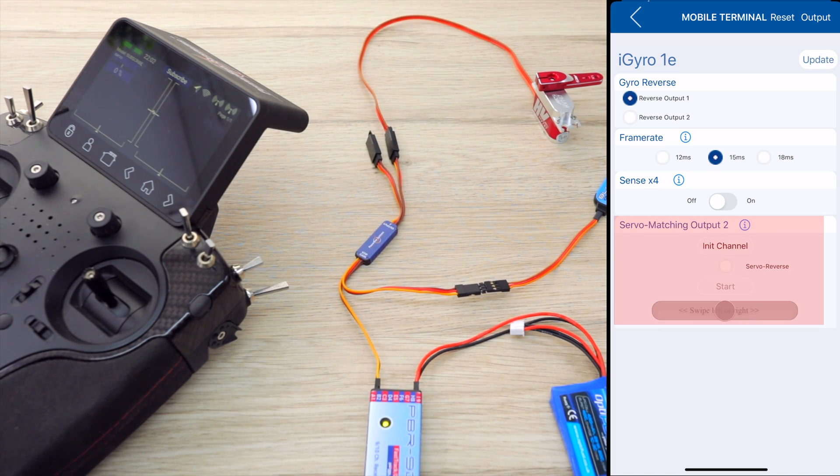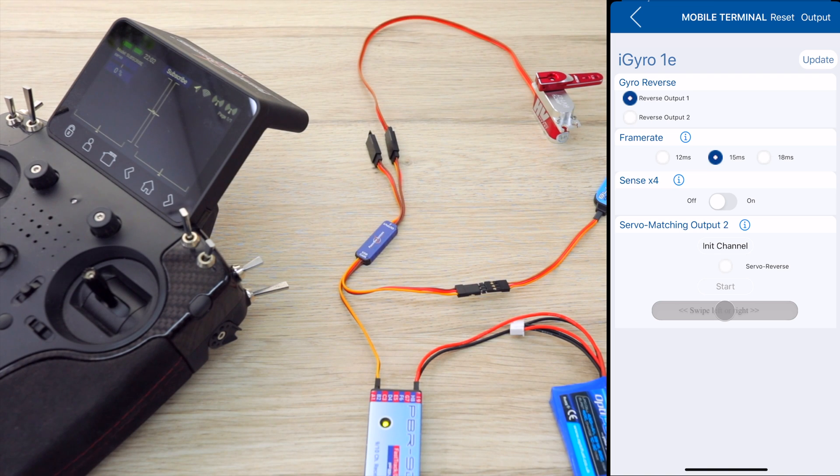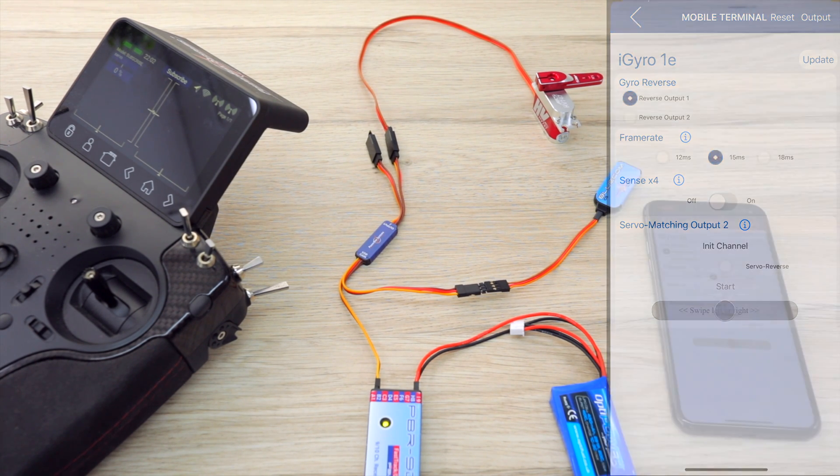And then, of course, we have servo matching for output 2. What that means is you would set up output 1 from the radio using center and endpoints as normal, and then output 2 you would be able to adjust the second servo independently — adjusting the endpoint as required. I'm not going to go into too much detail here, as I do have another video for this, which I'll link up, which is for the PowerBox Micromatch.